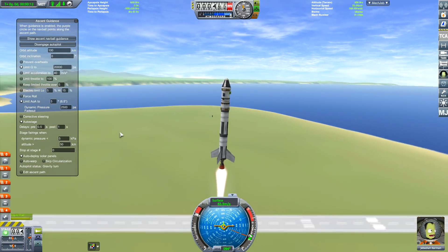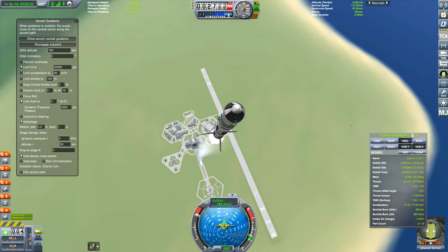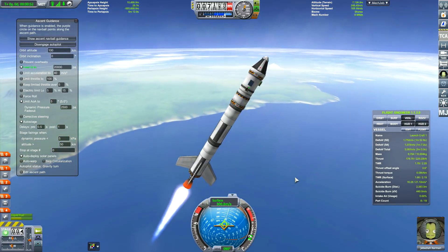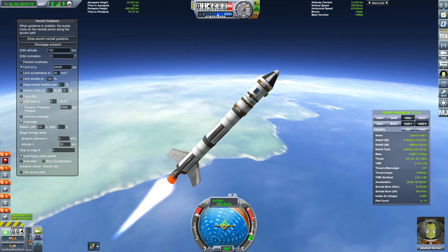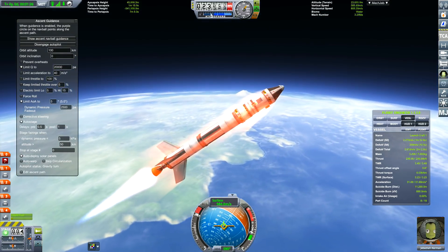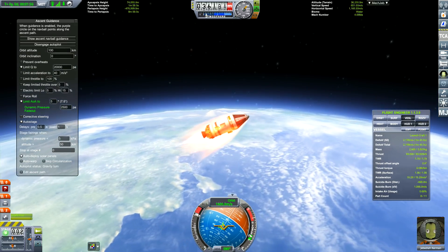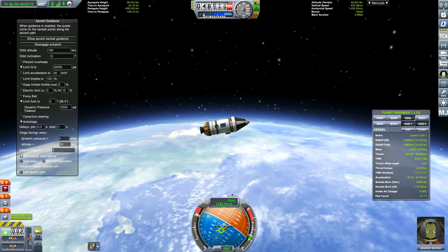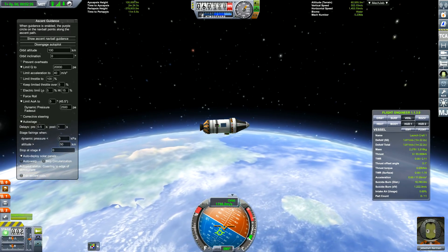I'm going to show the ascent profile so you can see how we're doing these tests. On the ascent guidance we've got 'limit Q' to 2000 Pa on, and we've got 'limit AOA' — in other words the turn rate — set to 5 degrees. If it goes over 5 degrees, it will display as limited to 5 degrees turn. You can see the turn rate is limited, and also the dynamic pressure fade-out, which is something different — that means when the atmosphere gets thinner it allows you to turn quicker.